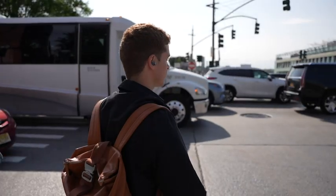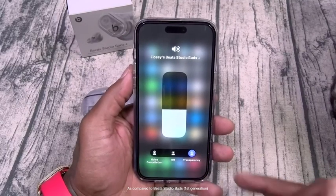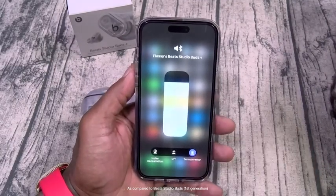They've got a new and much improved adaptive active noise cancelling feature and an improved transparency mode. Noise cancellation on these earbuds is easily top 10.